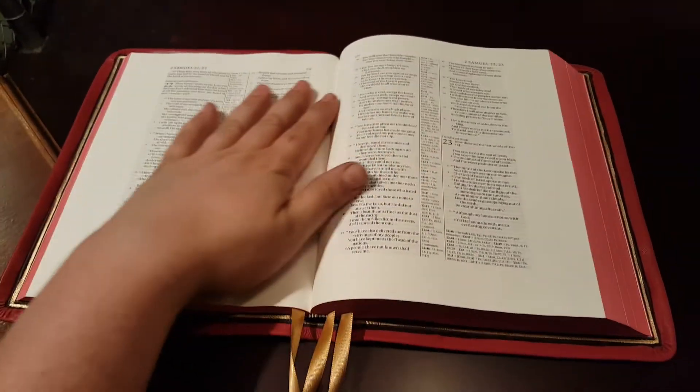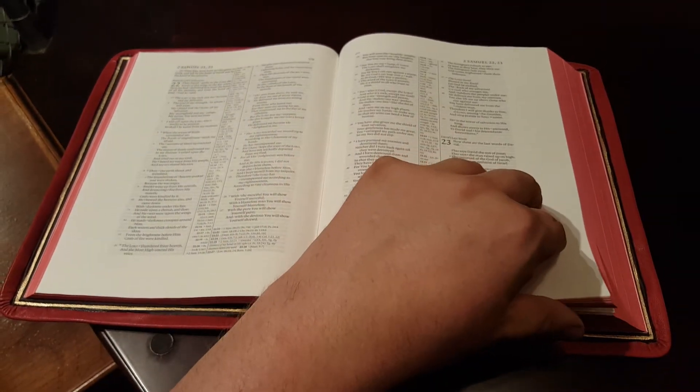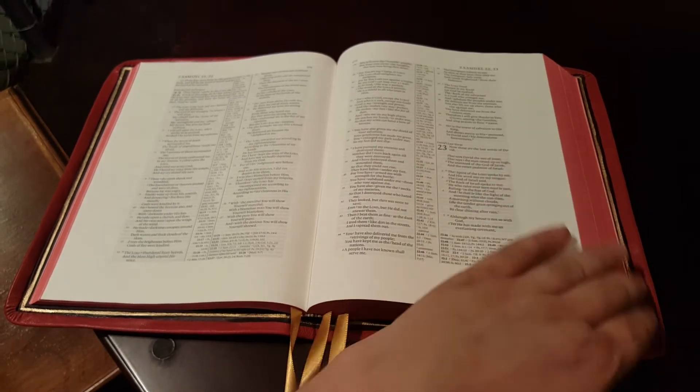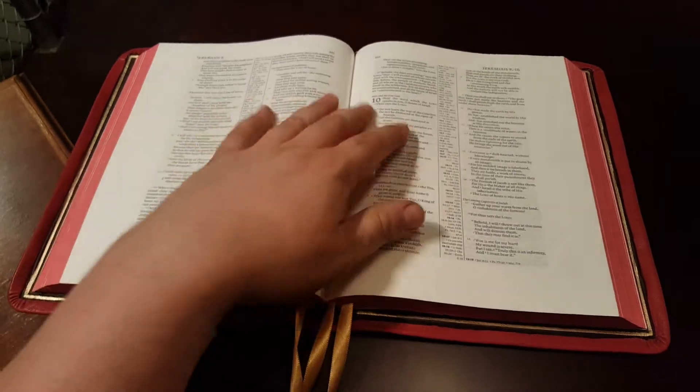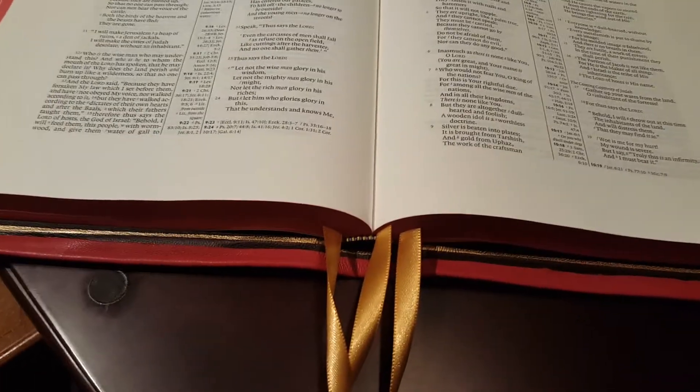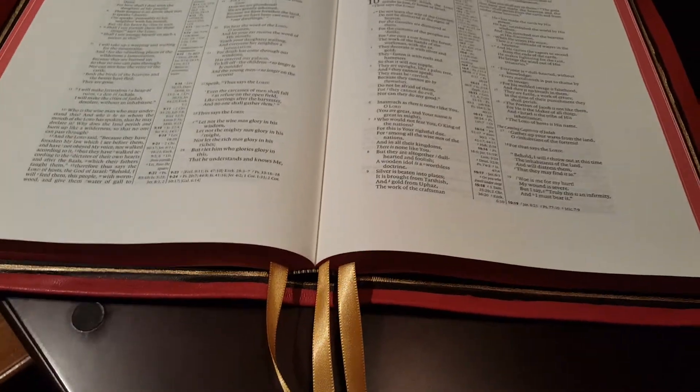The other things we did: I reinforced the text block, and you can see the red page edges and the three gold ribbons. I used the original head and tail bands because they still had that gold striping, which looked really good with the gold ribbons, so I decided to leave those alone.